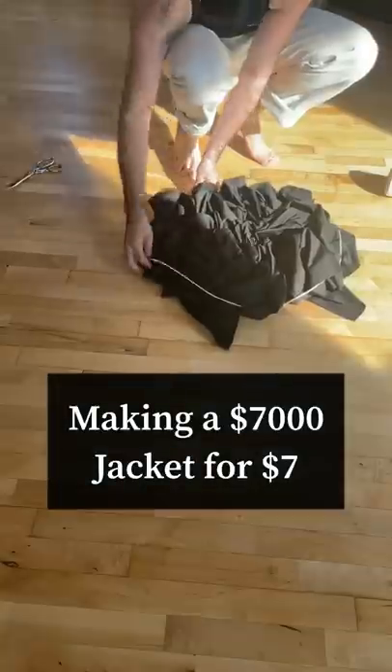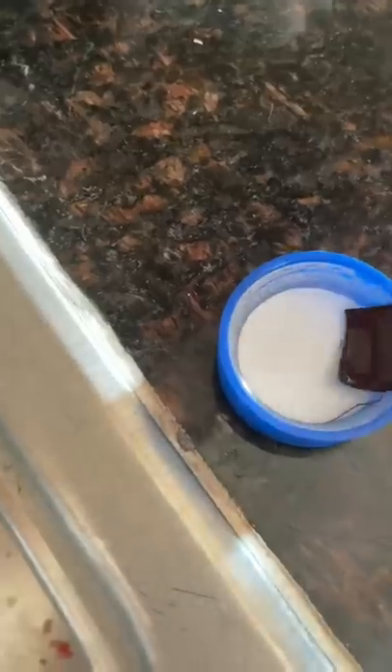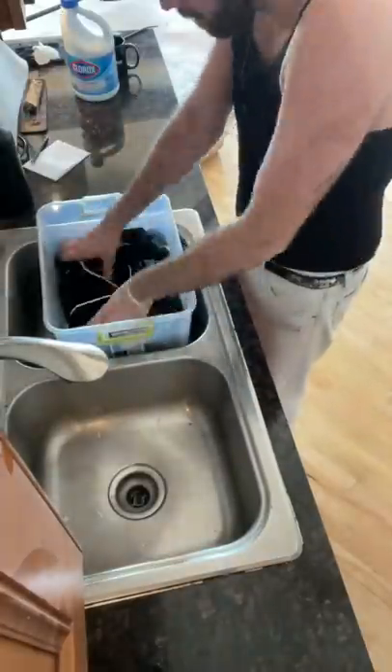Recently, I was in a store in Las Vegas and saw a jacket that I wanted, but it was $7,000 and I just could not force myself to spend that on a jacket. So I said, you know what? Let's make it ourselves, but make it cooler.